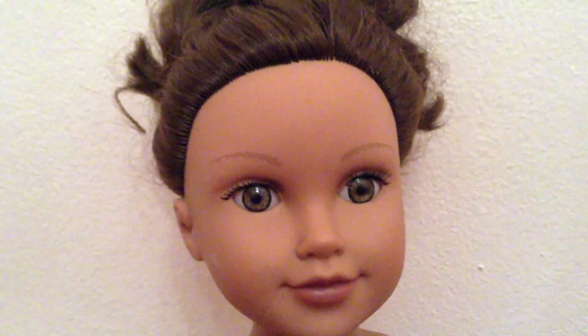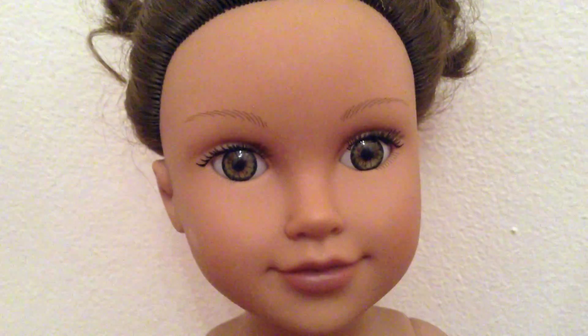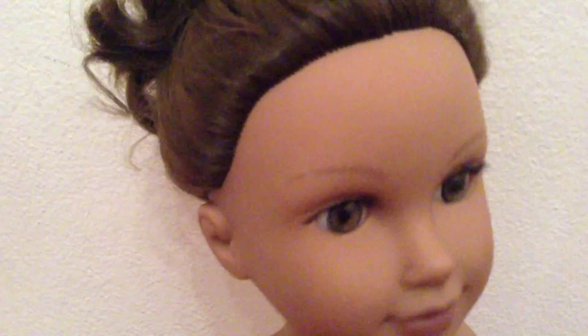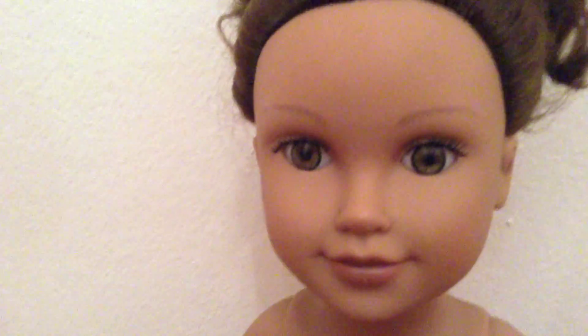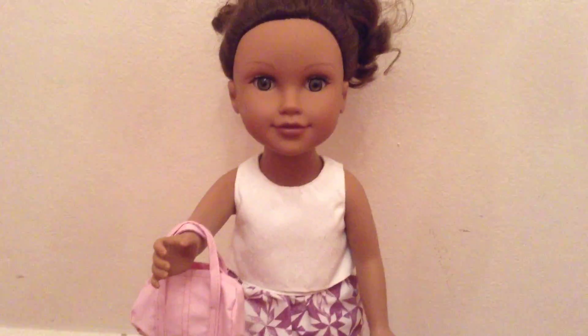Now I will show you the whole outfit on a Journey Girl doll. This is one of my Journey Girl dolls, Kyla. I have chosen to put the outfit on her because I love the colour of her tanned dark skin and I think the outfit would look really nice against it. She is a really pretty doll. This is how the outfit looks on Kyla and obviously it fits her. It's really pretty and I love it.